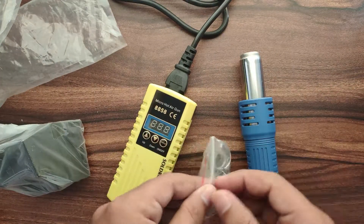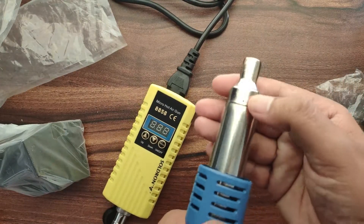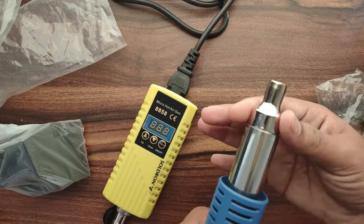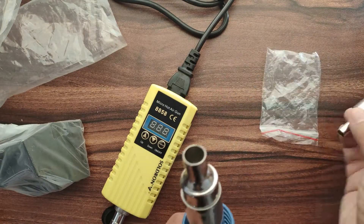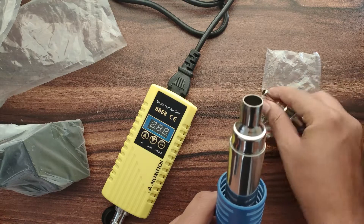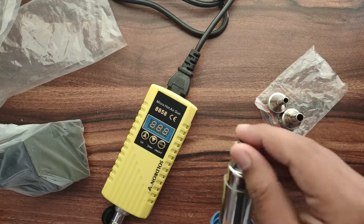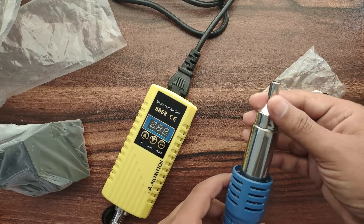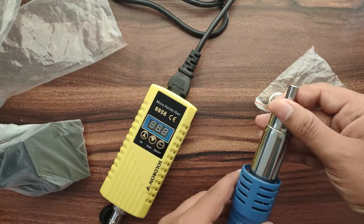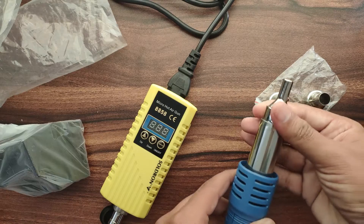Now we will connect the nozzle. Most of the time I select the middle size nozzle, as it helps me to spread the hot air on the board properly. On the nozzle we have one notch — we just have to match the notch on the blower and nozzle, then push and rotate the nozzle to get it to fit into place.